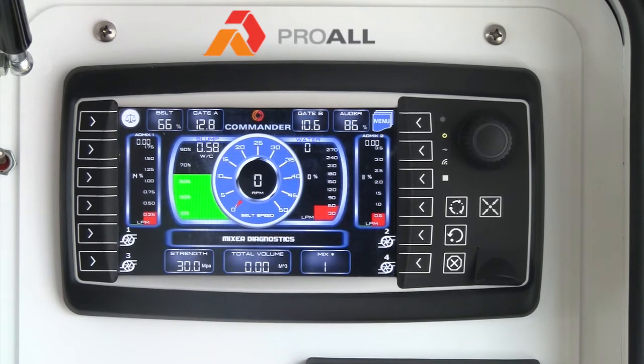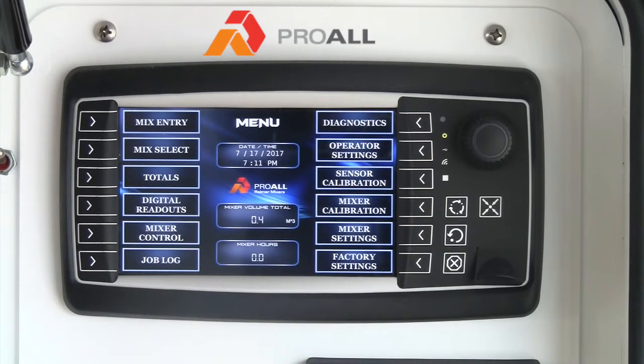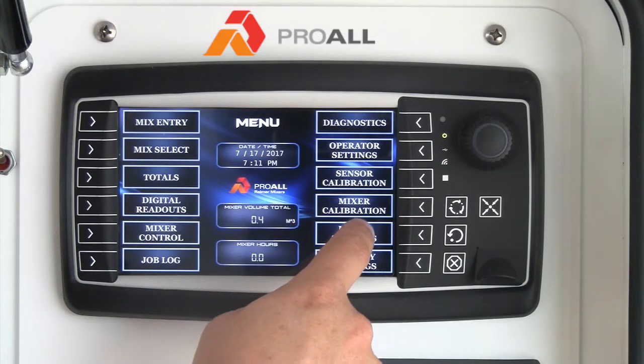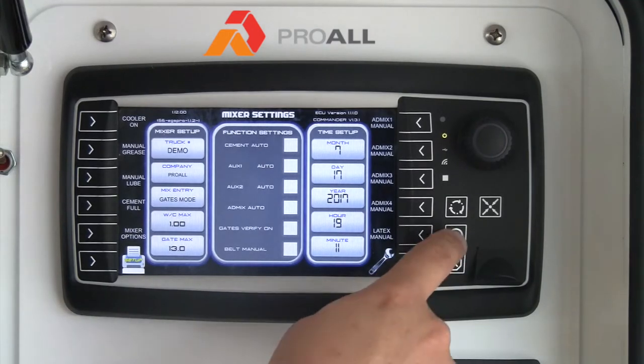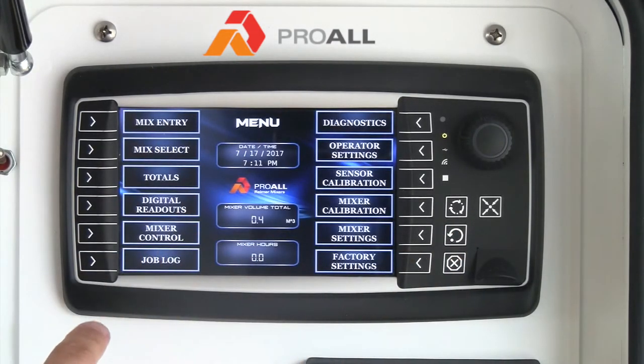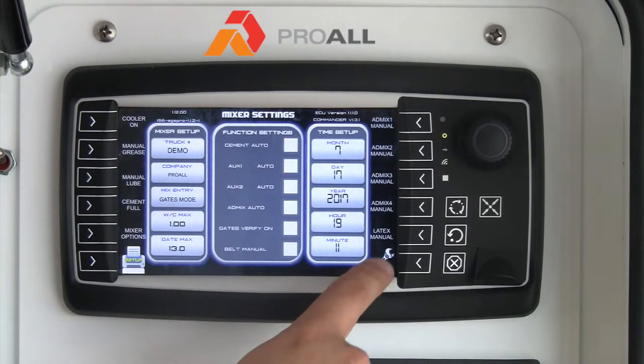So if you wanted to modify your mix entry data on a computer, insert it or load it onto a USB stick, it can be copied to the display through the menu system here. So once you're into the menu screen, you hit mixer settings and then you hit the wrench here.